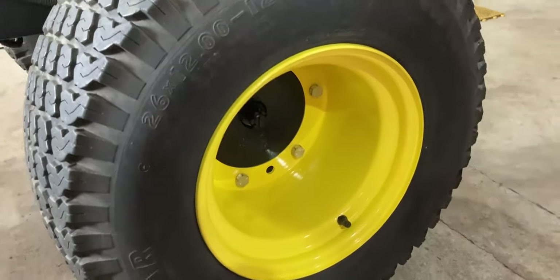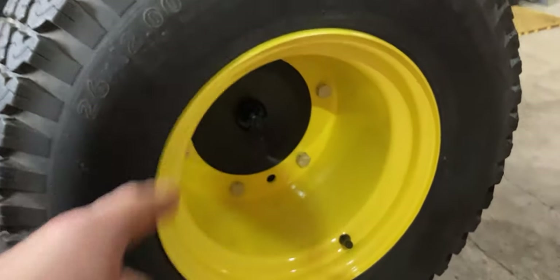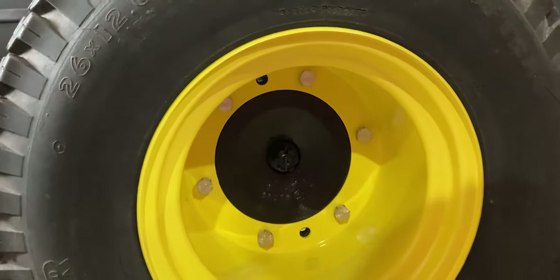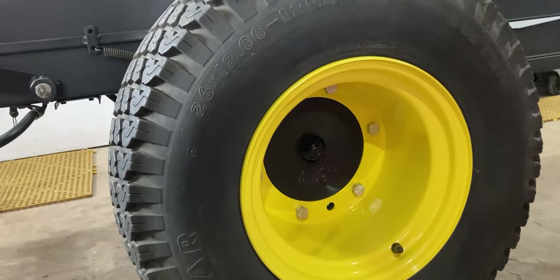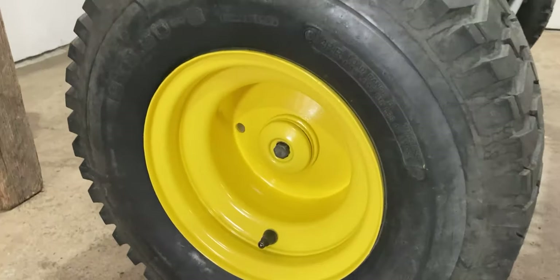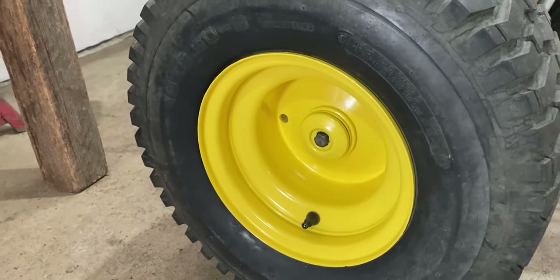The rims have been painted John Deere yellow and the bolts around the perimeter on the inside have been painted silver. I was thinking of painting them black first but I thought silver would give it a nice little touch — they weren't painted originally but silver makes them stand out more. That is the rear rim, and the front rim looks just as good. I also painted that little center cap right there which holds the grease, and that has also been painted yellow. If you want to know how I painted the rims without getting paint on the original tires, check out my Instagram.